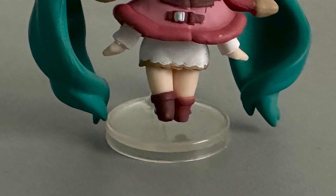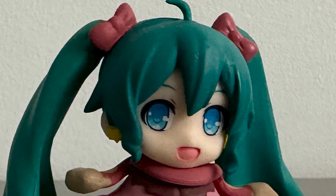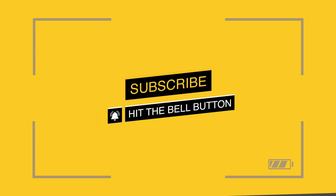Lastly, the base does fit with the figure, so it serves its purpose. But the problem would be the overall appearance of the figure looking sketchy. If you want to know more about this figure, visit us on isitfake.com. Thank you.